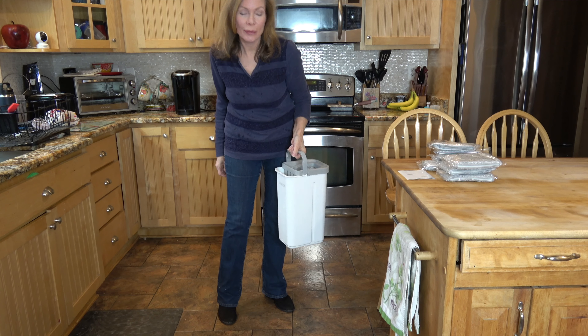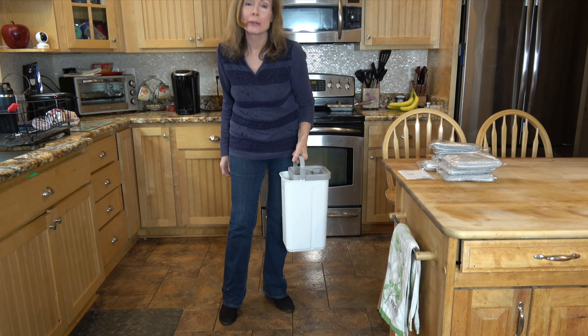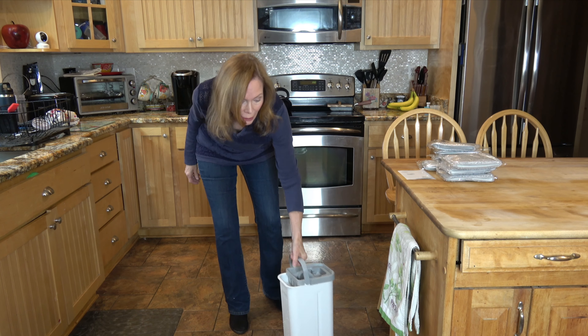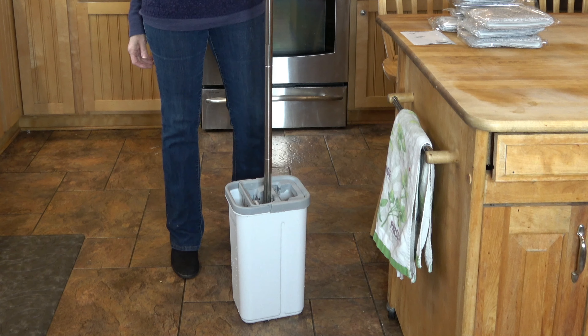So it's easy to carry, easy to move around. I just filled it with some water, just plain water.